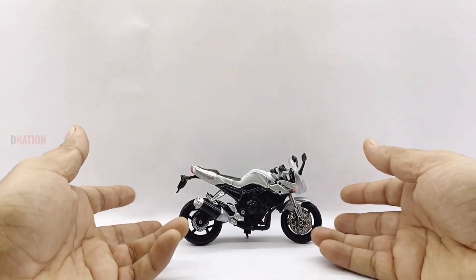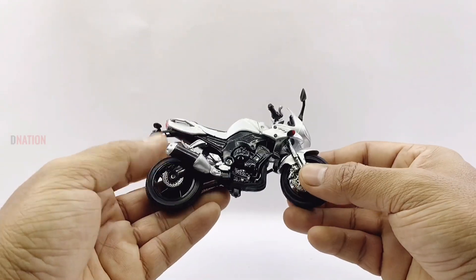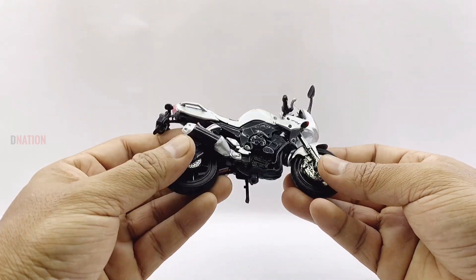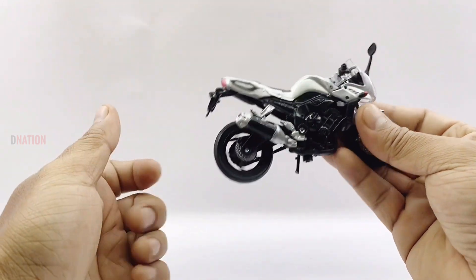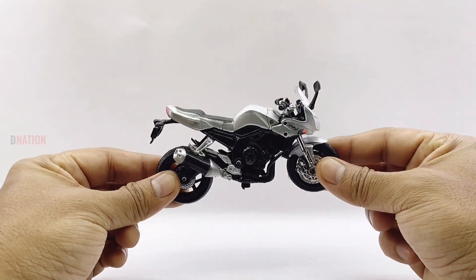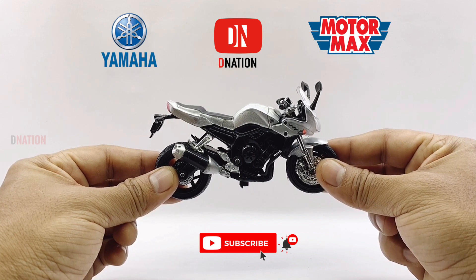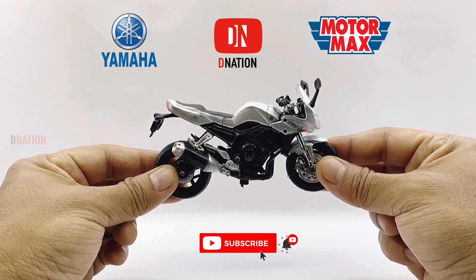In case you're interested, kindly find further features, specifications and the best buy link for this diecast replica in the description below. With that out of the way, let's place this amazing and well detailed Yamaha FZ1 replica on the D-Nation Dyno and check out its wheel spin and its functionality.